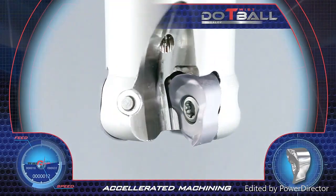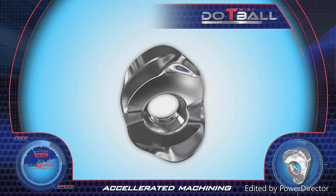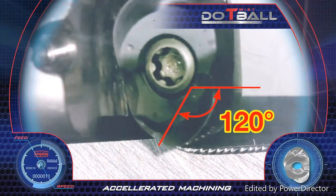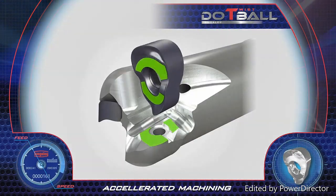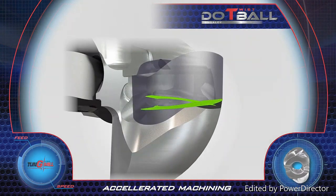Do Twist Ball. The Do Twist Ball milling cutter is the perfect solution for profile machining. The twisted insert features four round cutting edges with a 120 degree cutting zone. The insert is rigidly clamped on a cross-like surface, assuring accurate insert fixation with high stability.